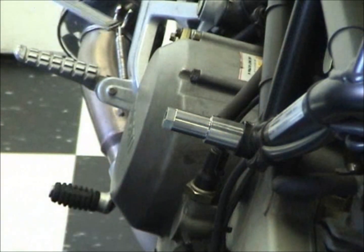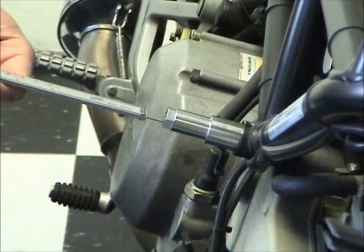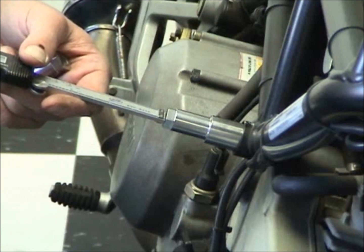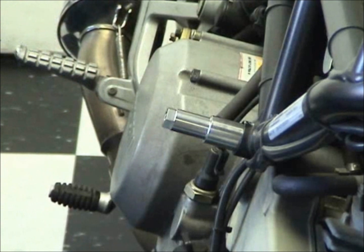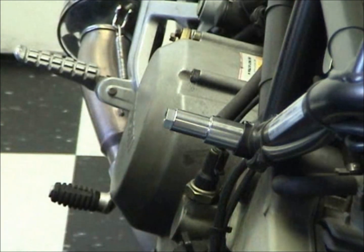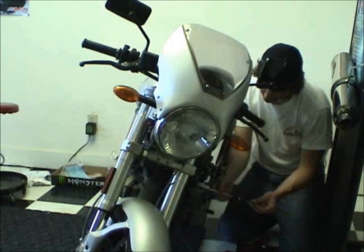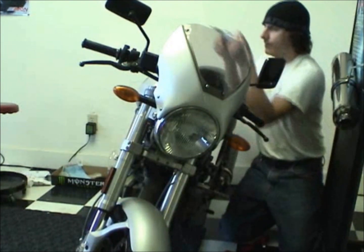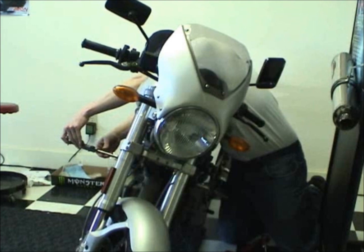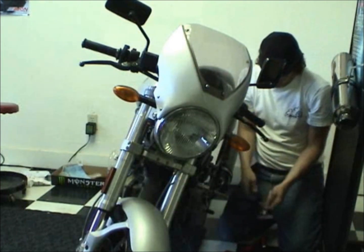For this we use our digital calipers. We're going to use the depth portion to see how far in the stud is, and in this case it's 63.86 millimeters. So let's go thread the other side on and then we'll go back and forth until we think it's central. We've got only one millimeter difference between them — 40 thousandths of an inch. I'm happy, we've got the stud pretty well centered.